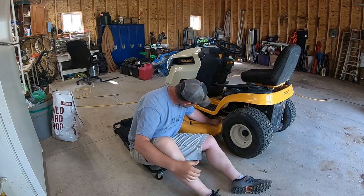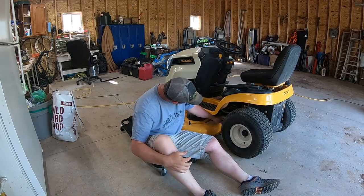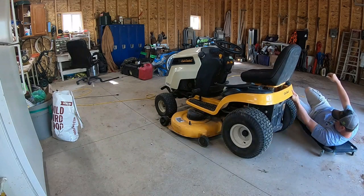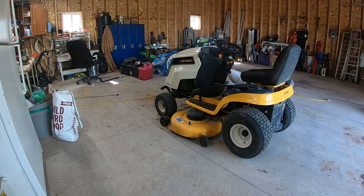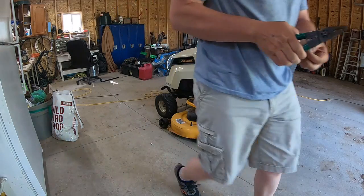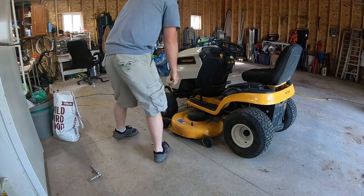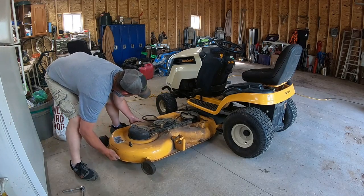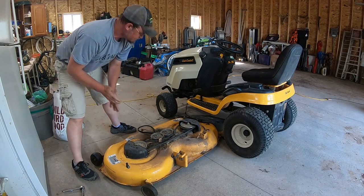On these Cub Cadet lawnmowers there's a spring-loaded keeper right back there — you just pull that out. There's one on each side. By the way, thank you Beth for the creeper. There's also a shaft that goes from the front of the tractor back to the lawnmower, and I pulled that out. Now we're going to pull out the deck and get started on these spindle bearings.